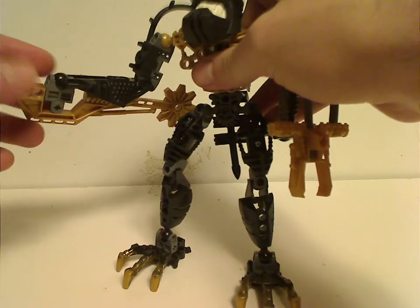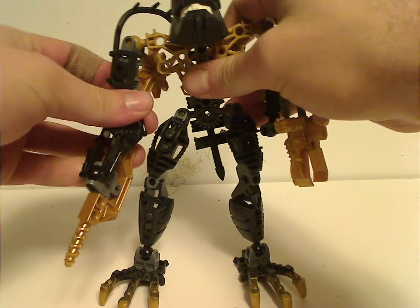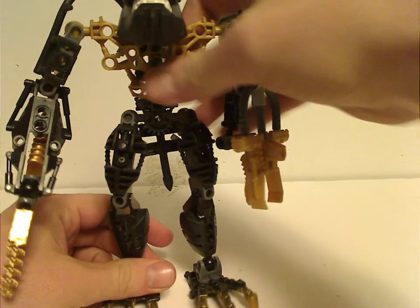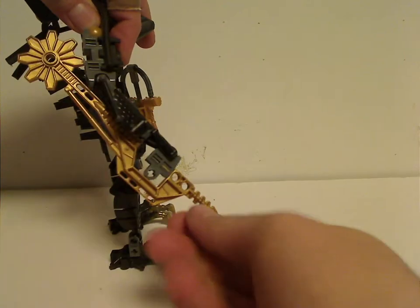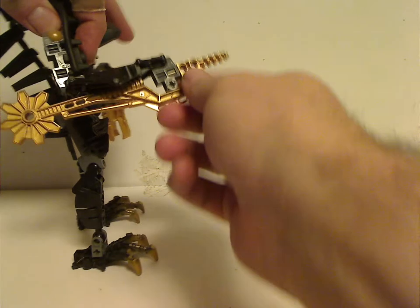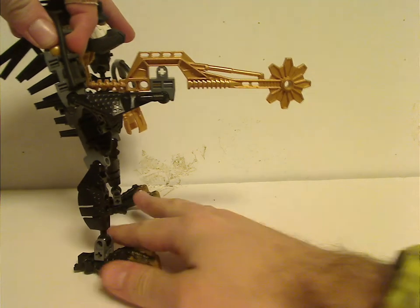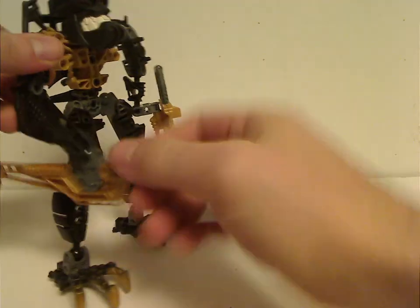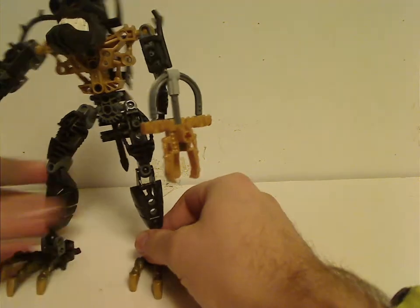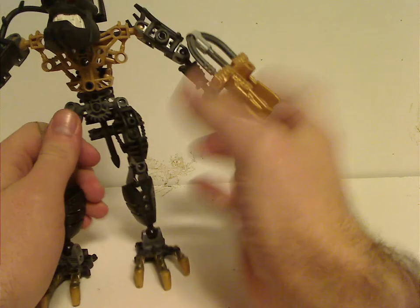One arm uses an arm piece they used just for these sets and a couple others but not much since. One feature is flippable weapons — with a little drill on one side, but flip it around and it has a large saw blade. This varies with each Piraka.